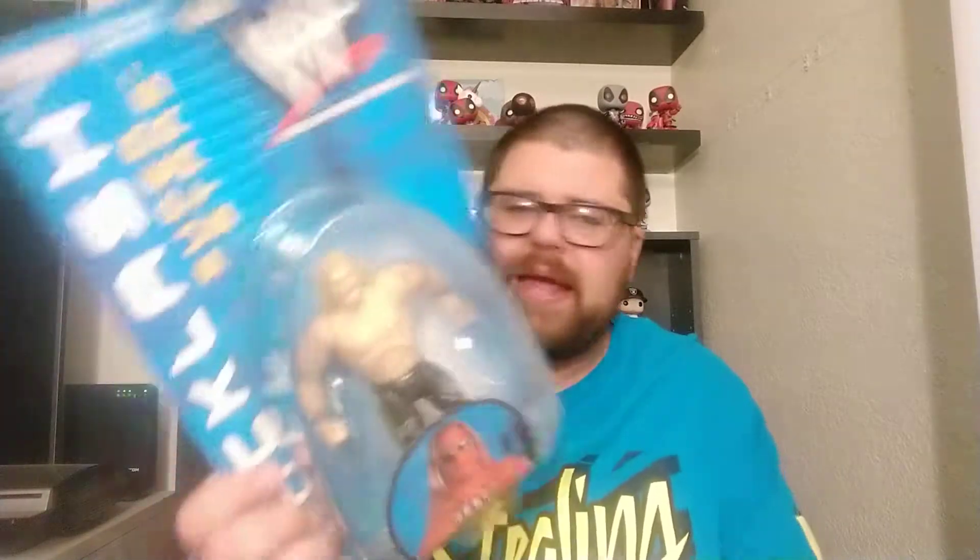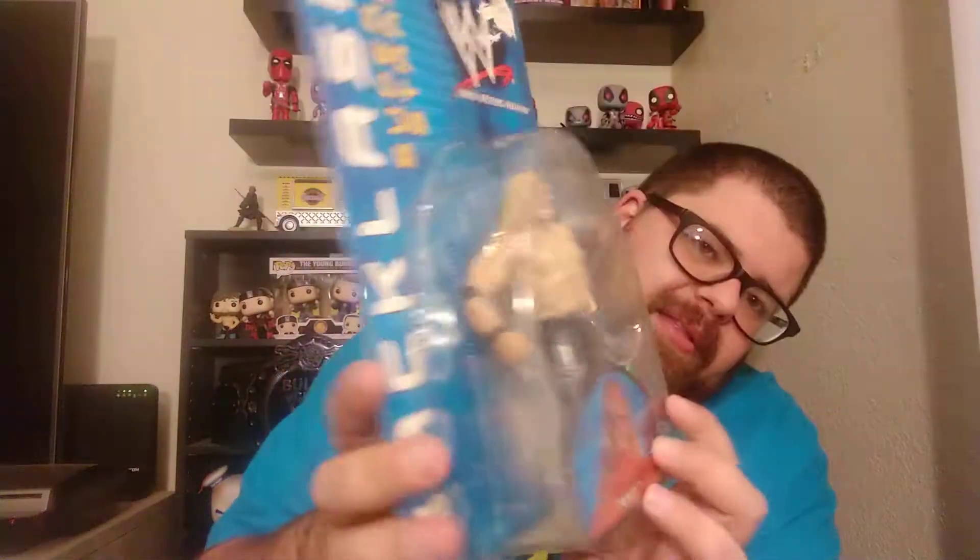This released in, I believe, March of 2001. In the back it says 2000, but I believe it came out in March of 2001 is when it started hitting. I do have a Test presently, but I do like how this one has the designs on the sides of the pants — more for the TNA era.